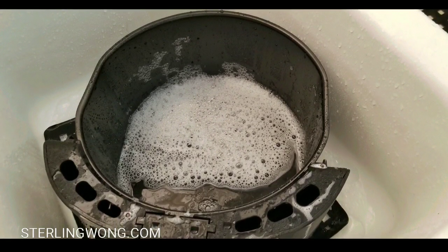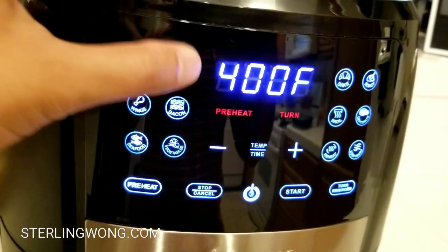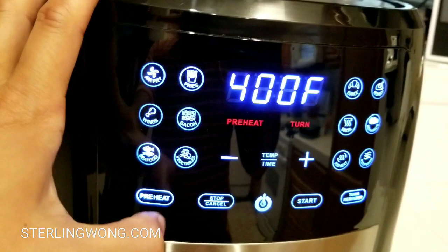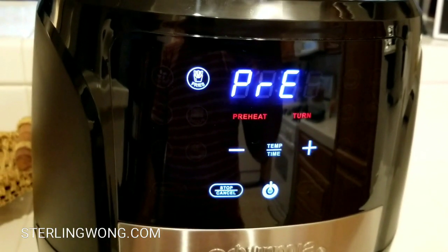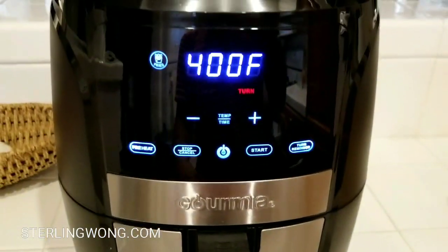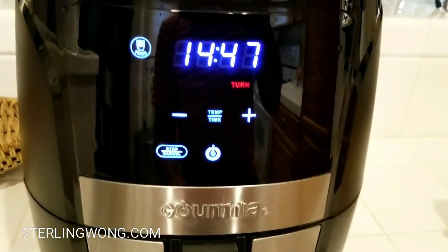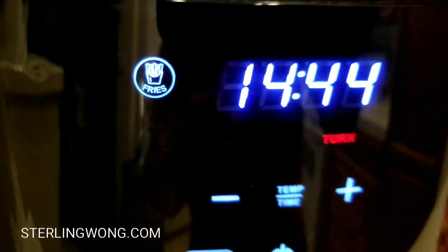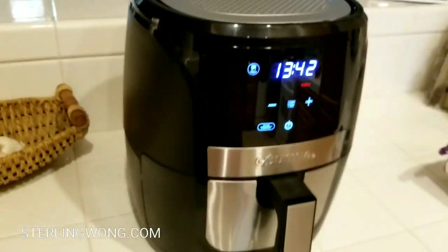Let's go ahead and wash this thing first with some dish soap to get rid of any manufacturing residue, then cook some extra crispy tater tots. I turn on preheat — these buttons are really bright compared to the old one. I hit the fry button, it preheats at 400 degrees for about 15 minutes. There are a lot more buttons on this model. After preheating it says 'add food' and it also has a turn alarm — at about seven minutes it beeps so you know to shake or turn the food.